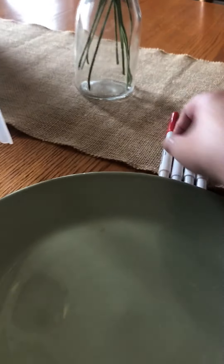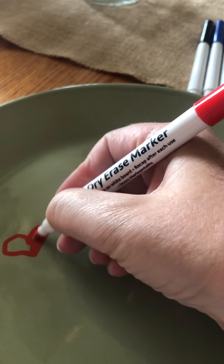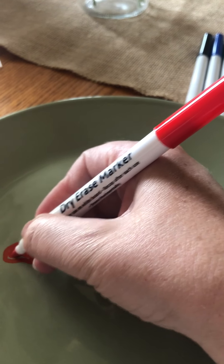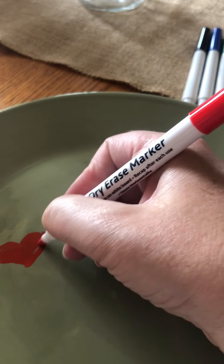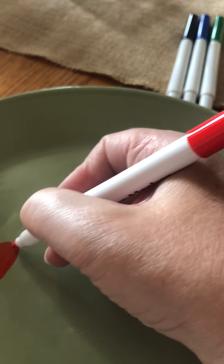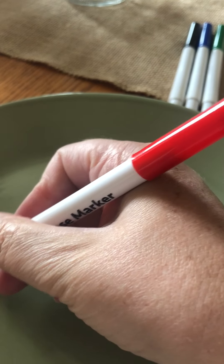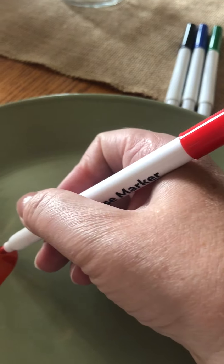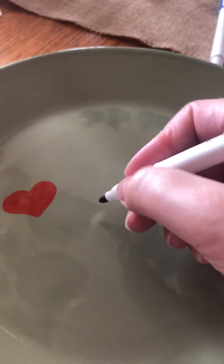What you're gonna do is take the markers and on the plate, I'm gonna draw hearts. But you can draw whatever you want — you could draw circles, flowers, spiders, silly people, just about anything. You could maybe try to draw letters; I'm not sure if that would work but we could try it.